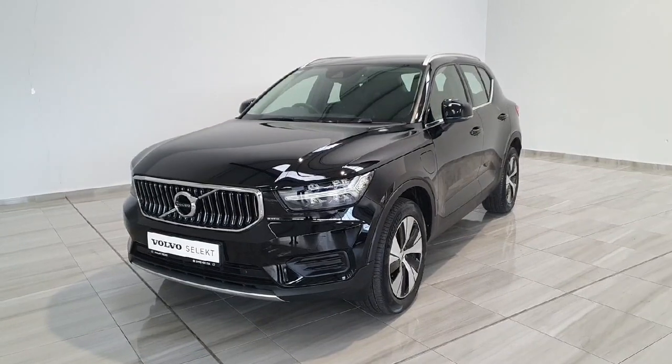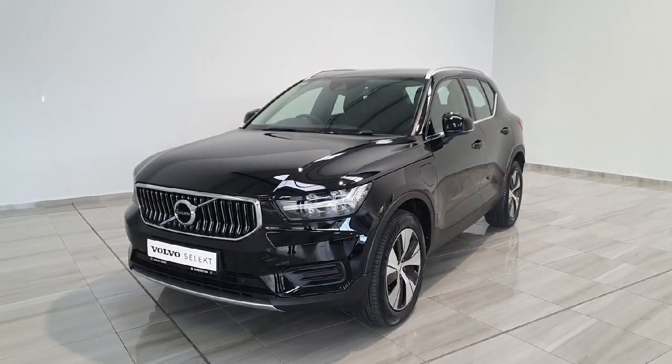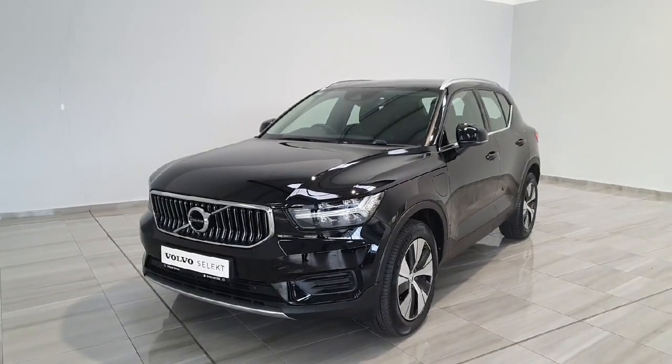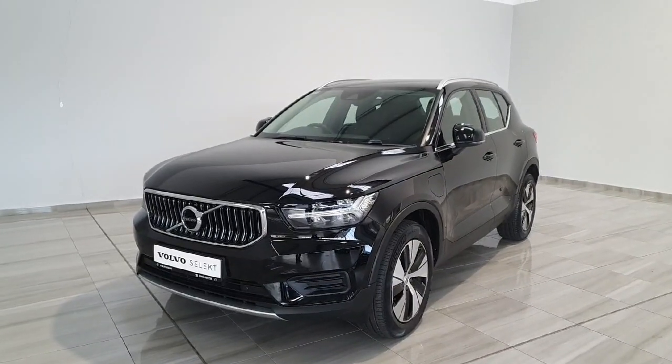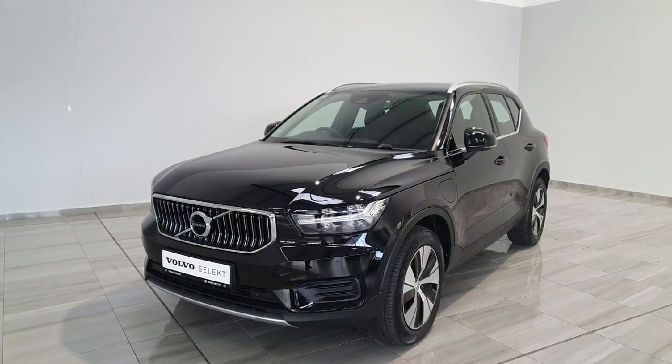Again, this is a 2021 Volvo XC40. This vehicle is an Inscription model and will come with a full 2-year Select warranty. For any more information or to book a test drive, please call us at 045-431-725.